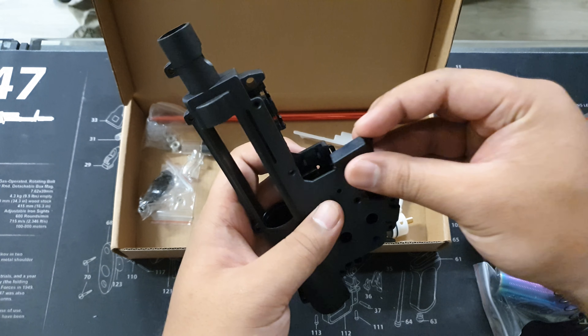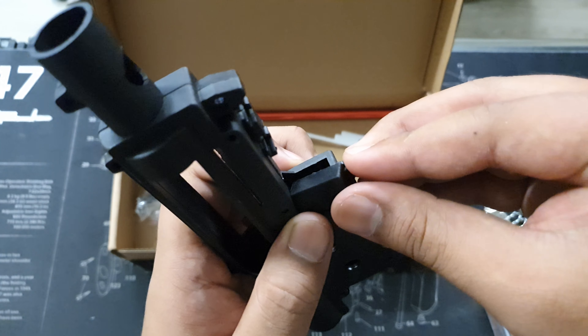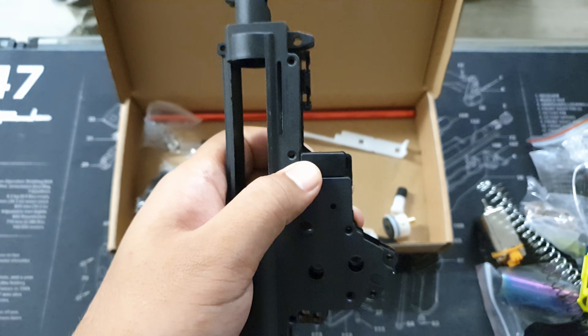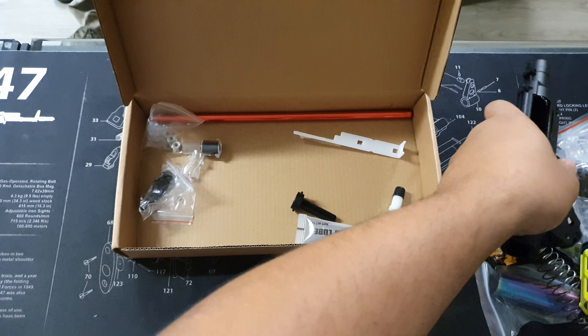This next part is for the trigger block. You just put that in there — a lot of people do ask about it. You kind of just slip it in there. It covers up the trigger block area so that nothing external gets in there.